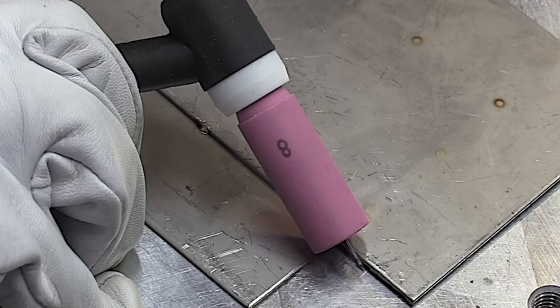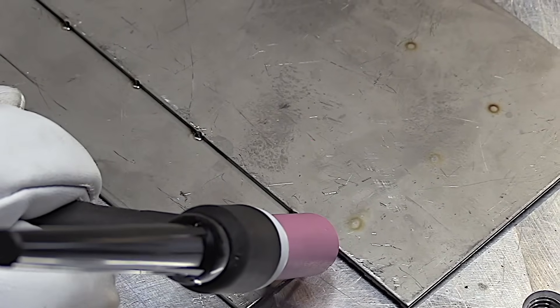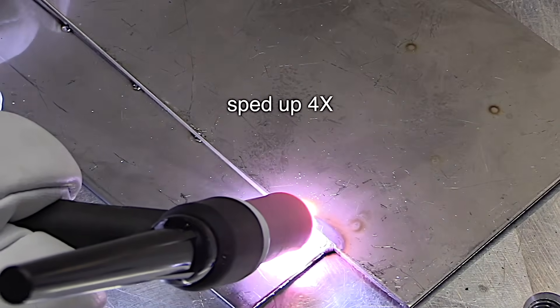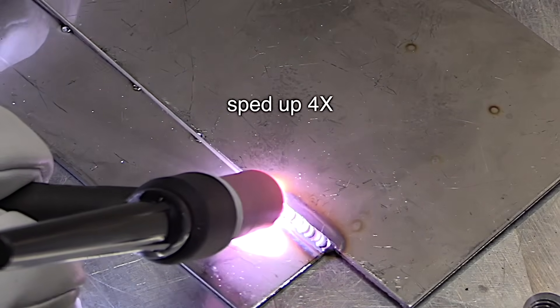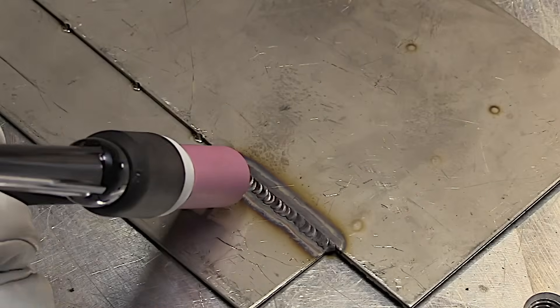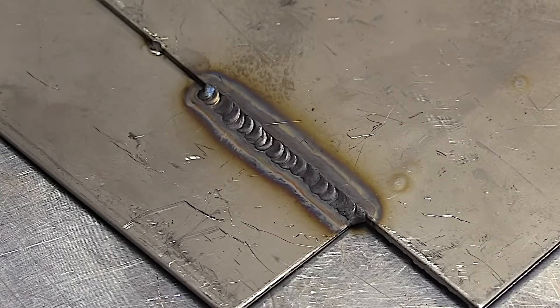Here's a really good example of why I use gas lenses instead of the standard collet bodies that come with most TIG torches. This is a number eight standard collet body cup. I'm going to use the same stick out and the same flow rate for all these welds. You can see that's less than ideal — it's a little bit gray, it's ropey. That's because there were oxides in the puddle; it wasn't shielding well.